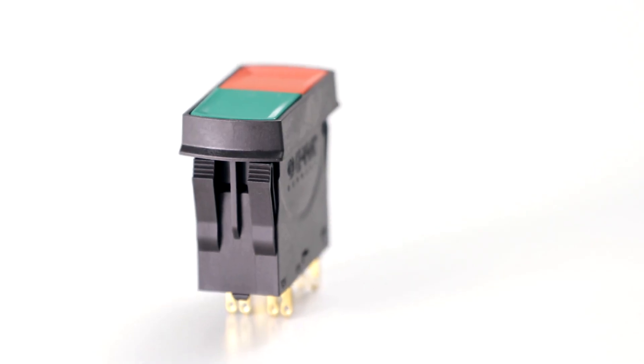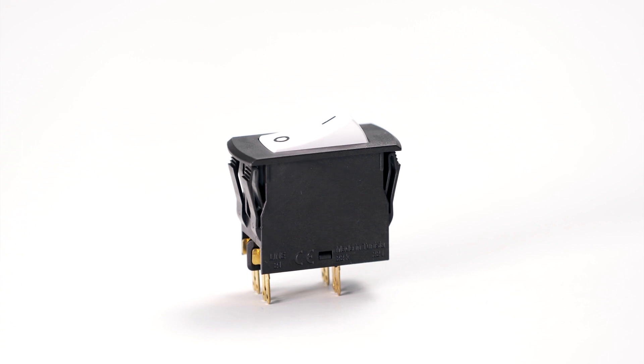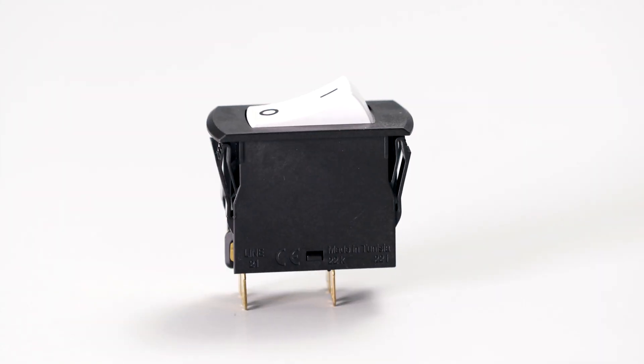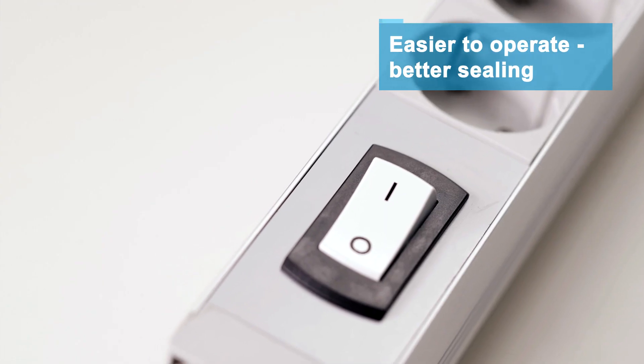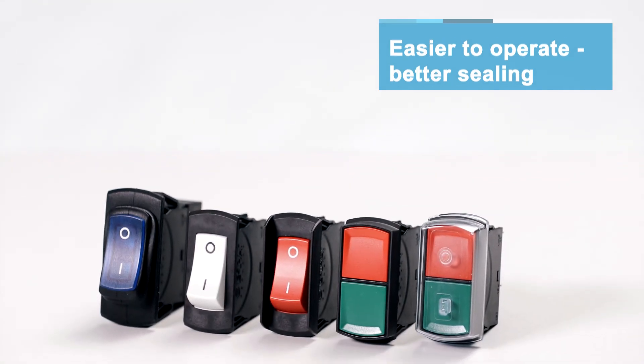The 3120 circuit breaker switch combination is a time and cost saving solution for equipment and machines. It's even easier and safer to operate and offers significantly improved water and dust protection.